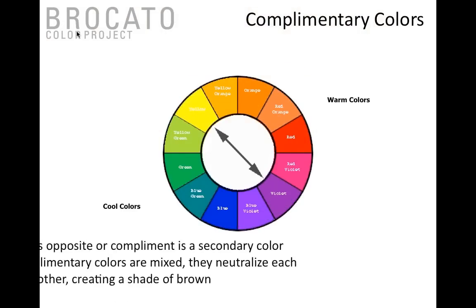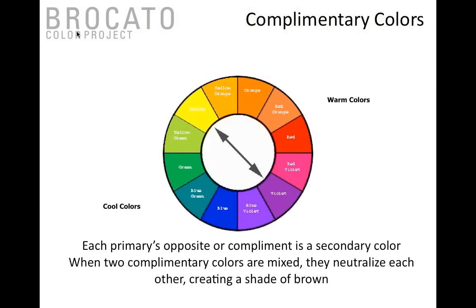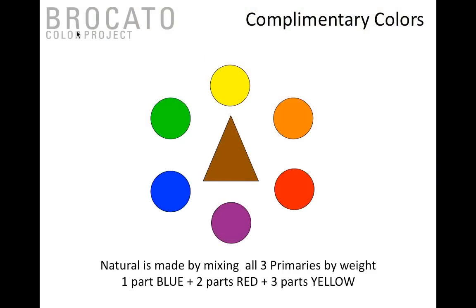The law of complementary color is simple: each primary color has a secondary color directly across the color wheel, and when you mix those two together you get a red, yellow, and blue combination that creates brown. Yellow is across from violet — if you have too much red, apply green; if you have too much orange, apply a blue shade. The reason we make such a big deal about complementary color is this is really the foundation of understanding what creates brown in the hair.